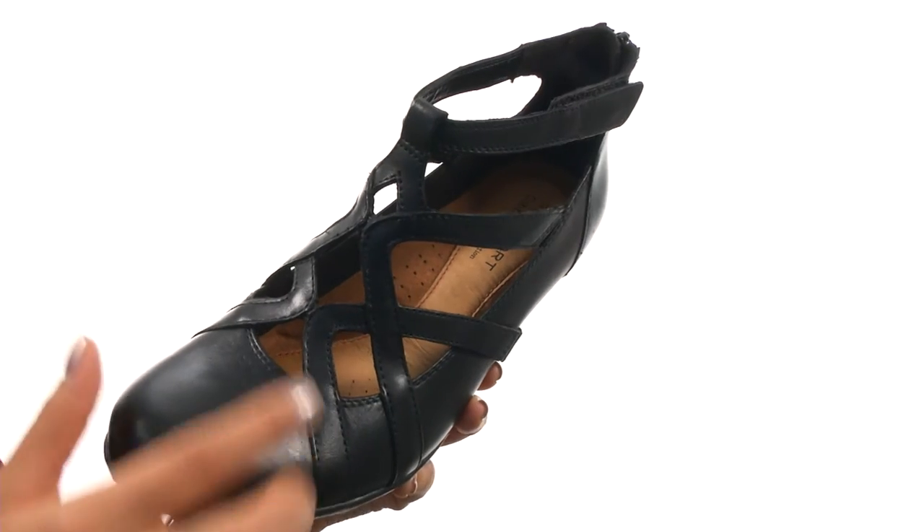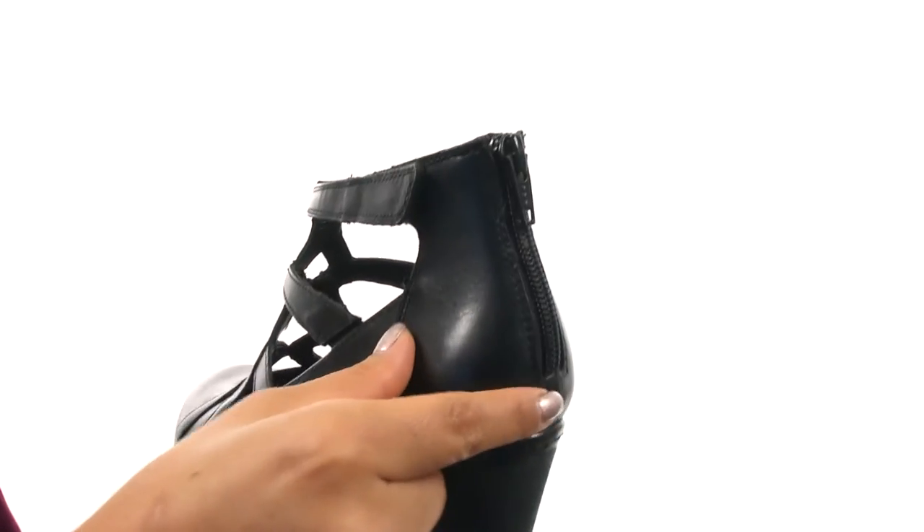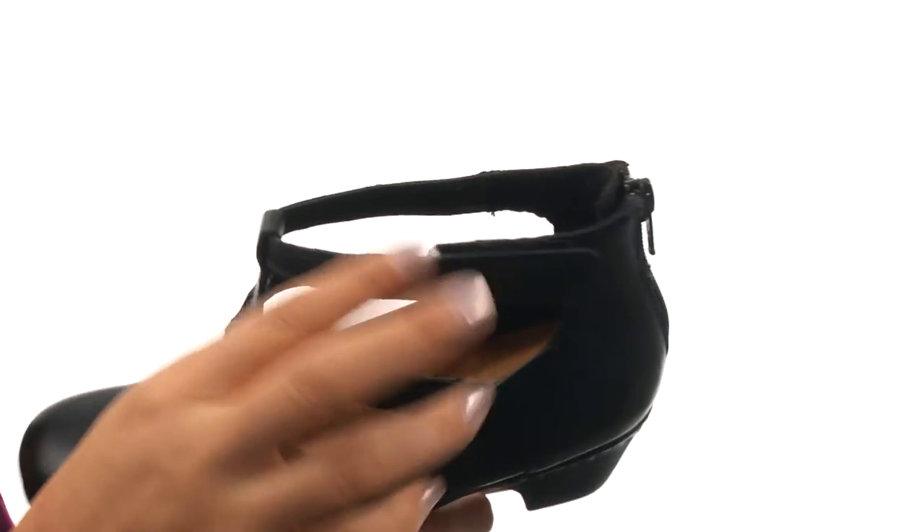Here we have a premium leather upper with stylish straps and a round toe. There's a hook and loop strap along with a back zip closure for easy on and off wear.